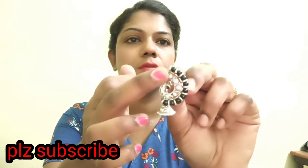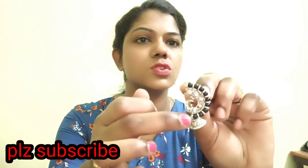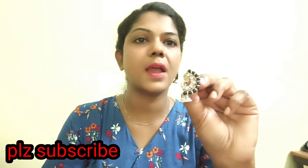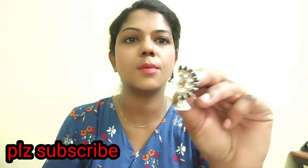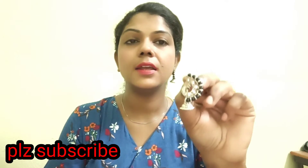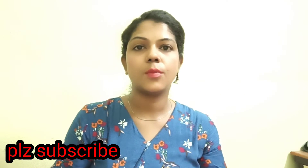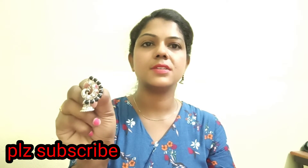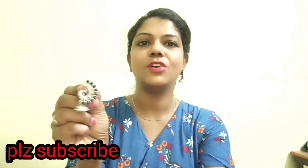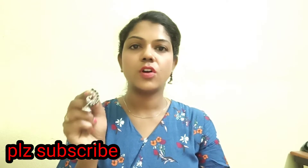Now we have black beads and stones here. This is a peacock model. You can also get a peacock model. It is very good quality. The earrings are good, and the earrings are also very good. Look-wise, they are very good.